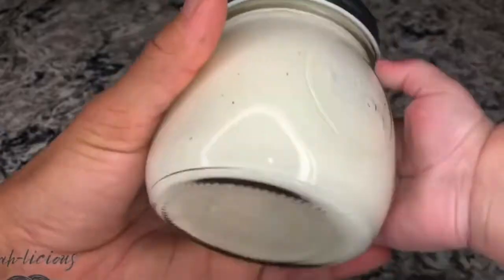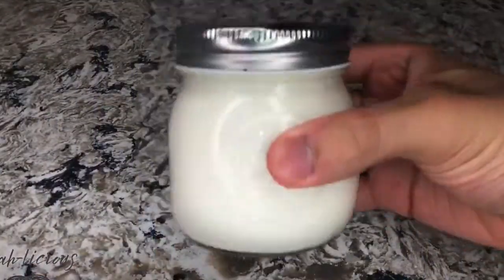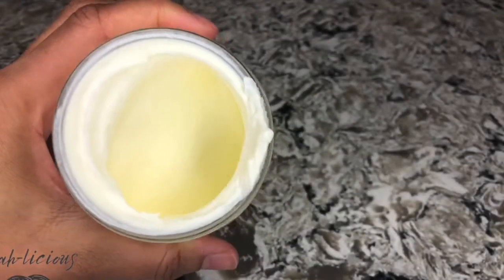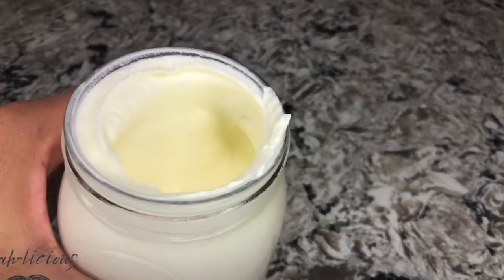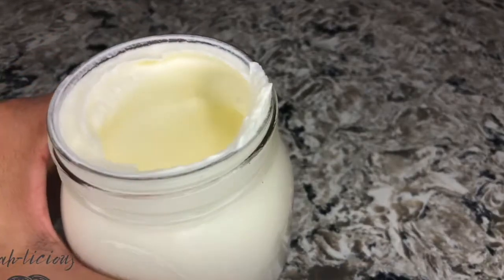But alas, I cannot be an edible lubricant. I am cursed to wander this wretched earth as a living being, hated by all, despised by those who know me and those who don't, feared and spat upon by the masses, kicked and abused by any passers-by. But enough about me. This here tutorial's about butter, baby.